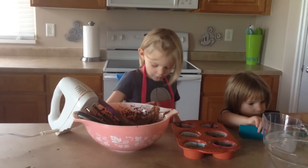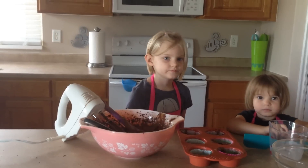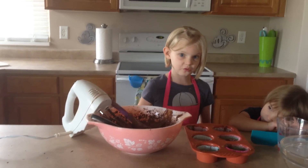We put them in the oven? A parent's going to put them in the oven. And we'll be back when they cool.